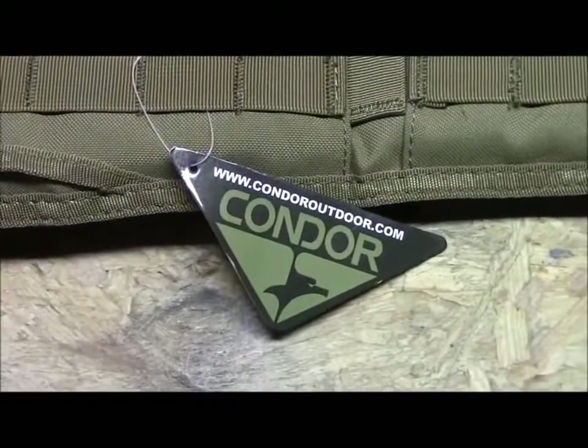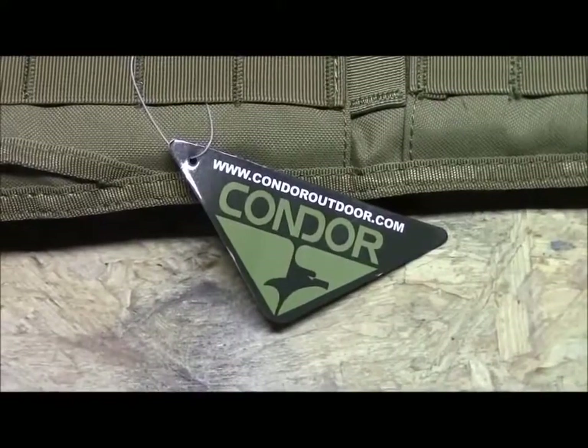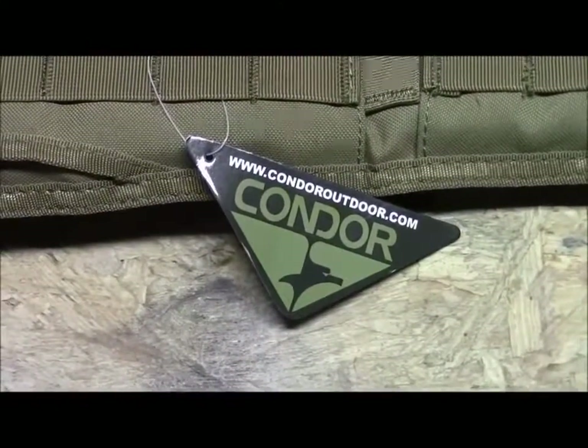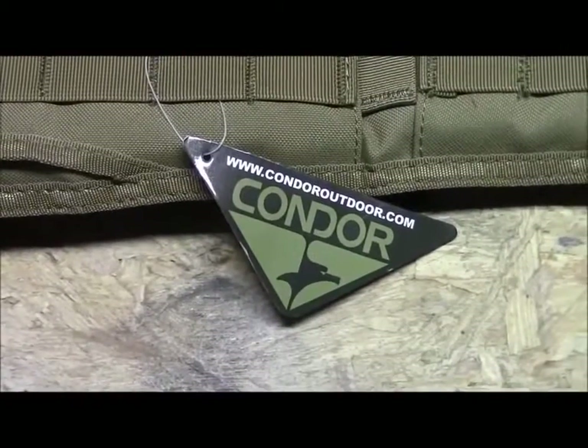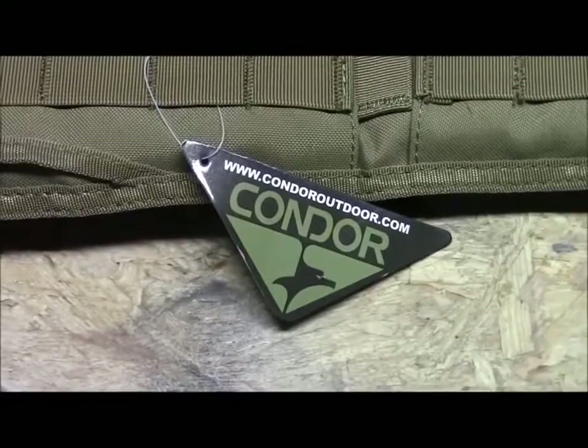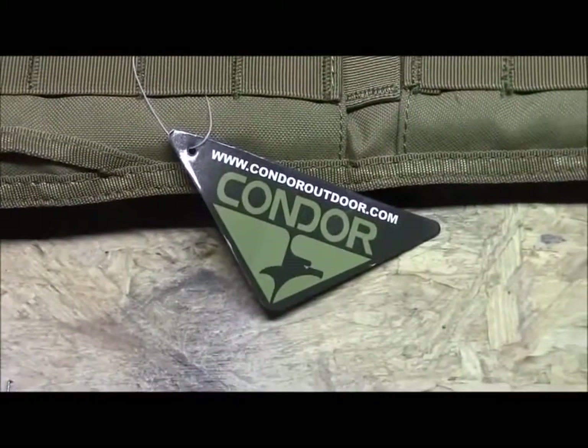First up, just a quick note about Condor. This item is NTOA approved — National Tactical Officers Association — and basically that means that police officers and law enforcement are approved to use this type of item, so obviously it's going to be good for airsofters as well.